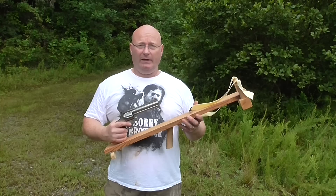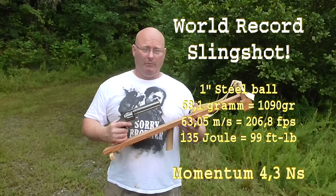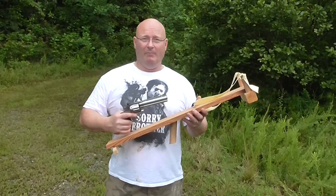Hello and welcome to the slingshot channel. Mathematics say that a slingshot — this slingshot with a huge 25mm steel ball — will have more momentum than most guns, except the .44 Magnum. And we are here near Greenville in South Carolina to find out.